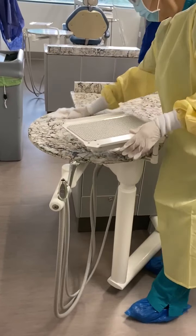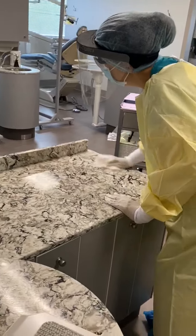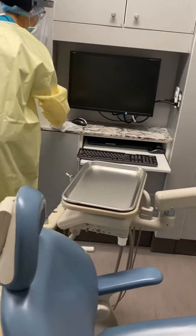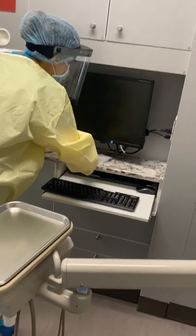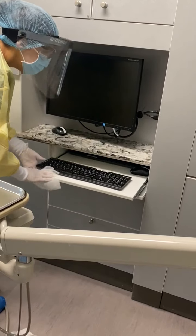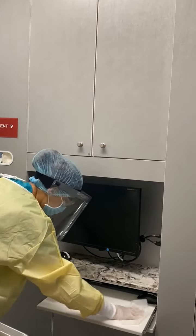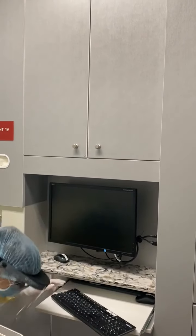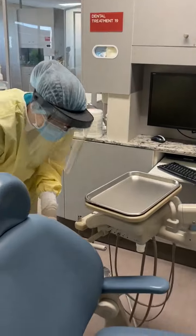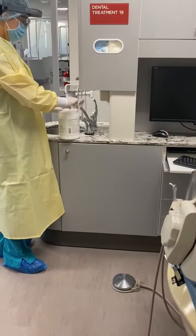All of the countertops, mouse and keyboard — moving the keyboard to get to the countertops there — as well as the cabinets and knobs. You may feel as though it gets dry at times, and if it does, you just grab a couple more wipes.